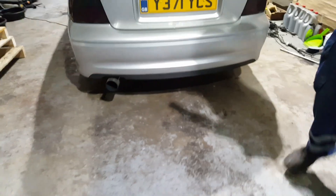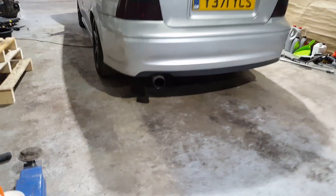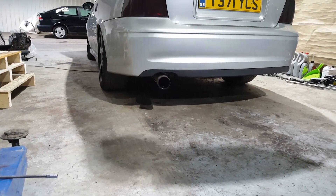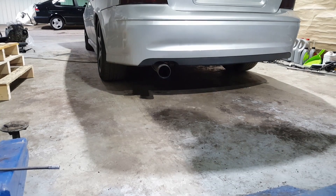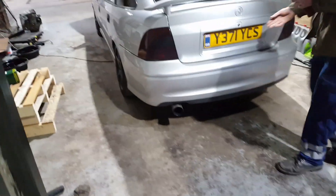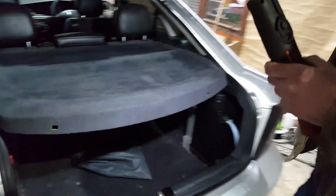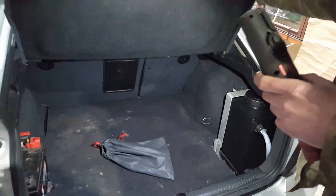Exhaust-wise, she's running three-inch straight-through all the way to the back, with a straight-through muffler. There's a silence section but she's loud. It's on an F23 Vectra gearbox with a Vigan clutch, and that seems to be taking the power fairly well at the moment.